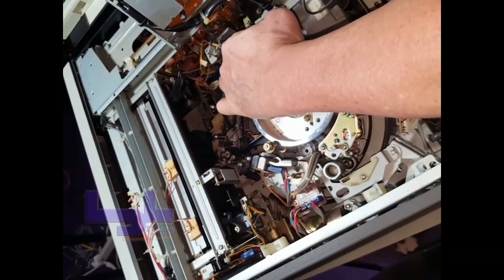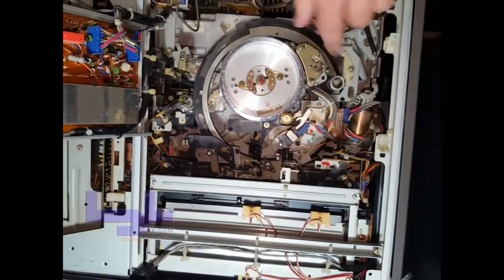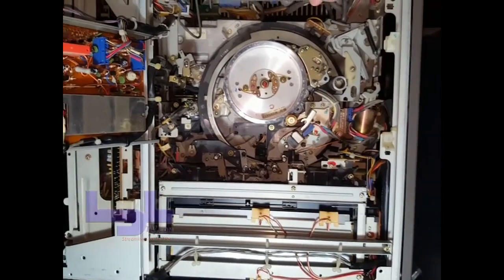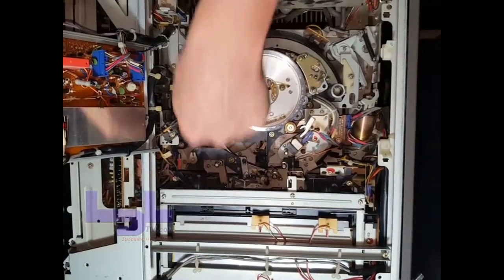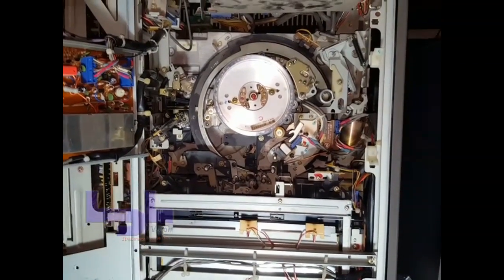If the mechanism hasn't released, do the same thing — it's a little easier to get to now. Roll it forward a couple of times, roll it backwards a couple of times, turn it back on, and the tape will release. The capstands will swing back around, the tape will release, then hit eject and it'll come back out.